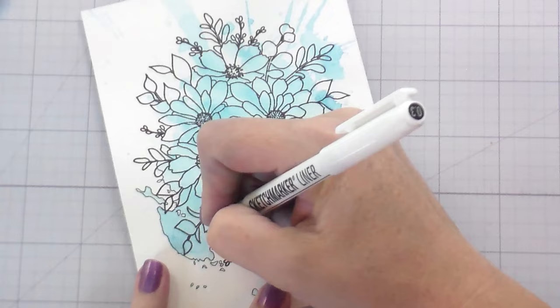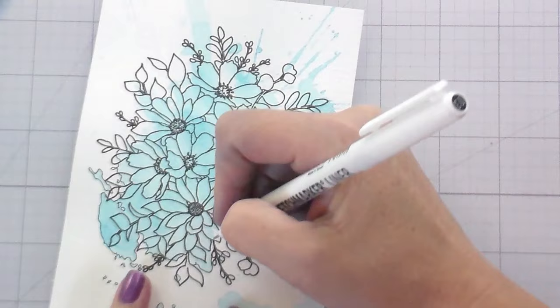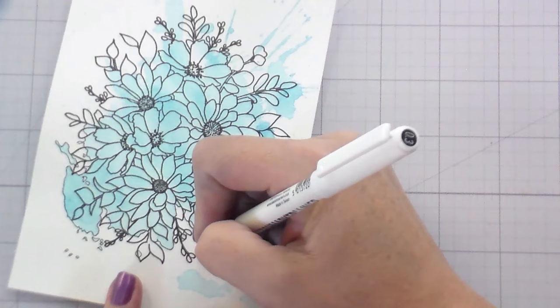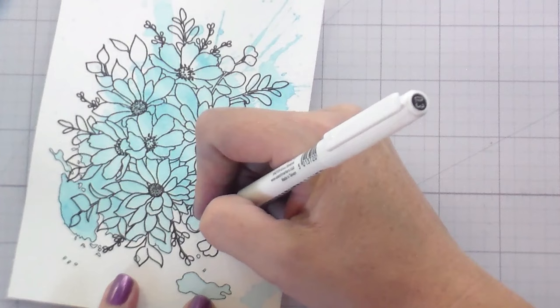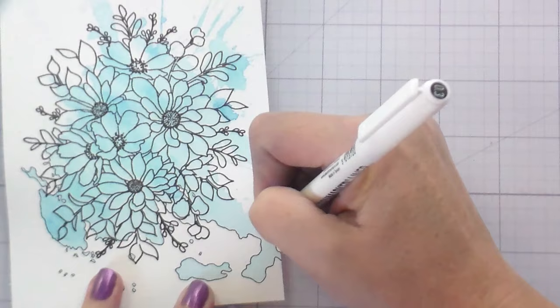When you're doing the outline of the splash, you want to go right over the image. So if the splash is in the middle of a leaf, you're just going to go right through that leaf and follow the splash line. This part was oddly therapeutic — I could just let my mind wander while I kind of doodled around these abstract puddles. I enjoyed this part quite a bit.